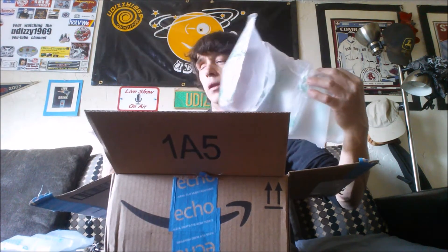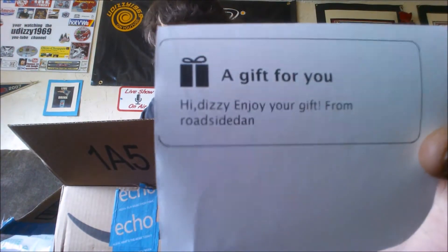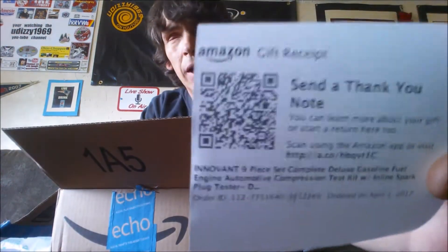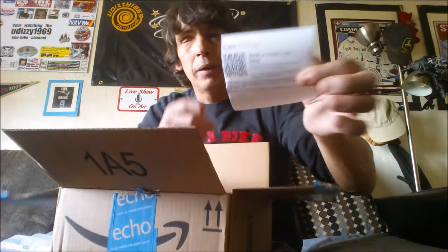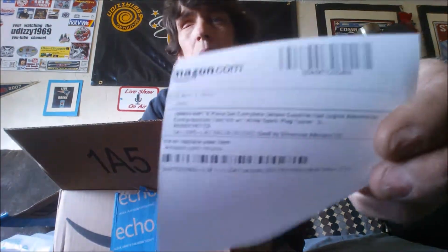Oh my god, they sent two of them! It says 'a gift for you, Dizzy' — that's freaking awesome — from Roadside Dan. That is so awesome. I'm gonna have to send a thank you note using the gift receipt.